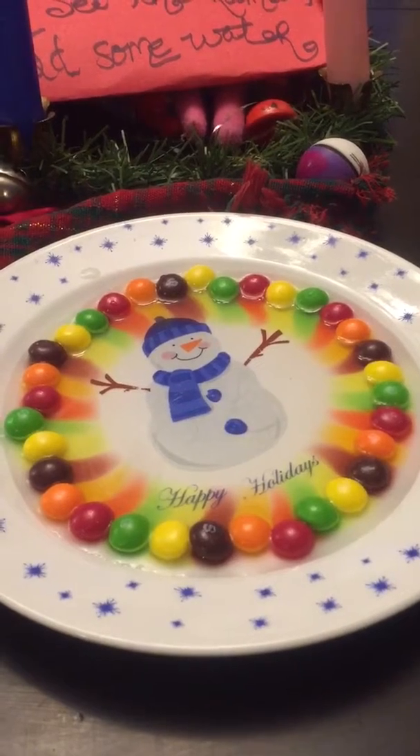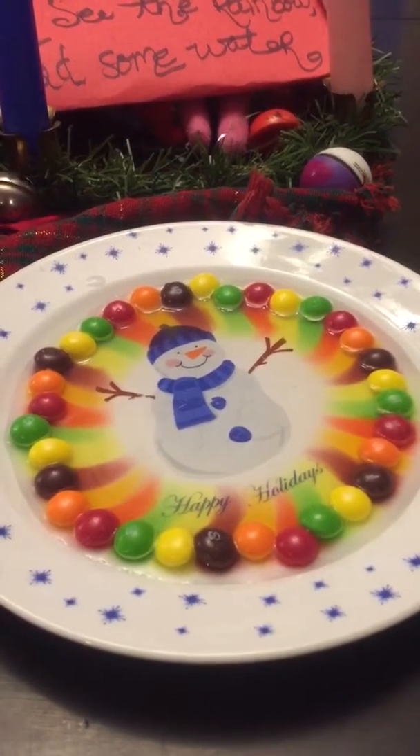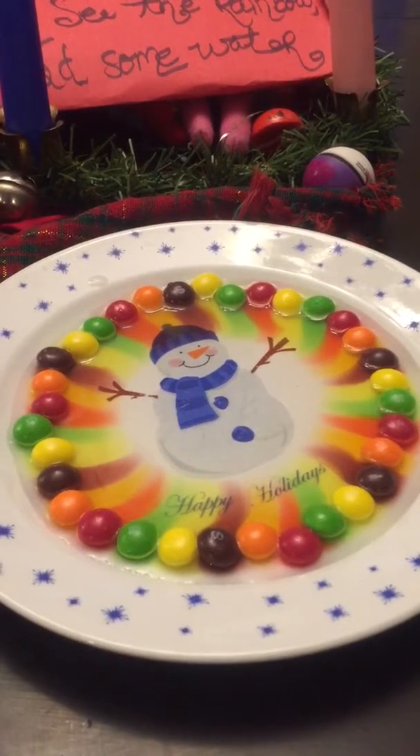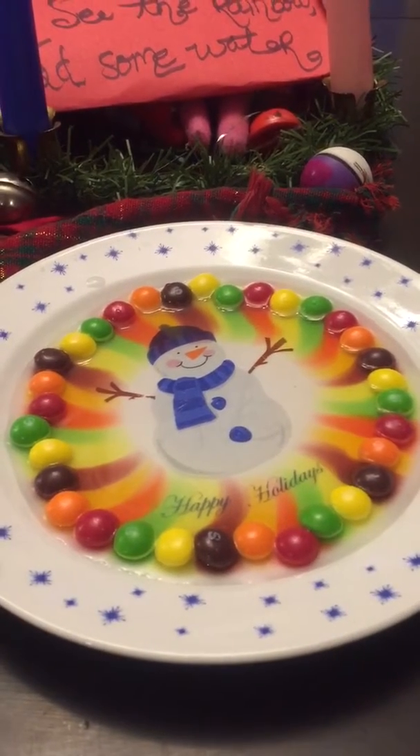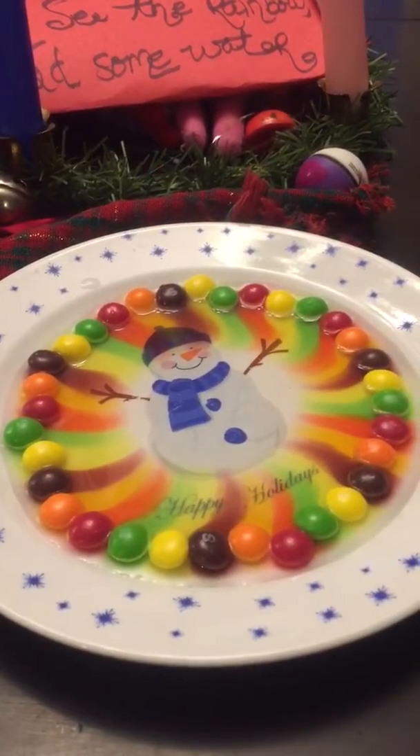And it stays like a perfect line. Wee wee wee wee. Wow, look at the rainbow. Wow. It's going straight to the snowman's belly.